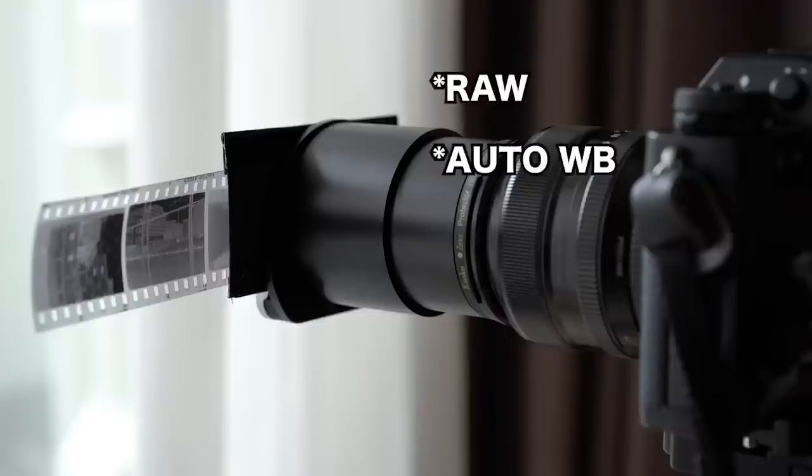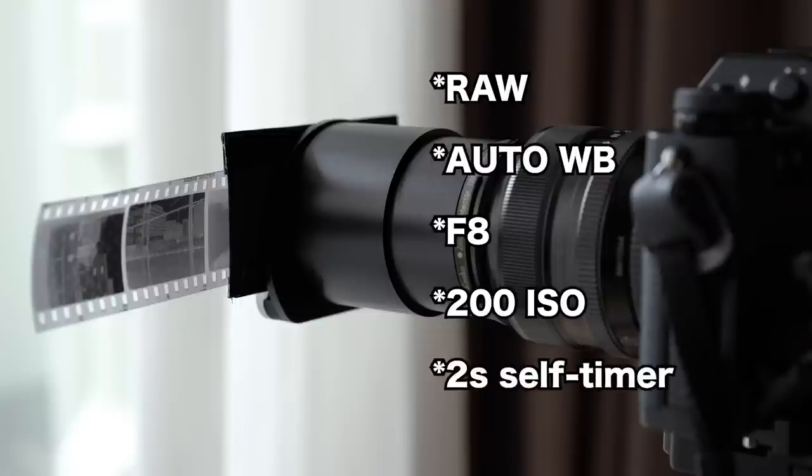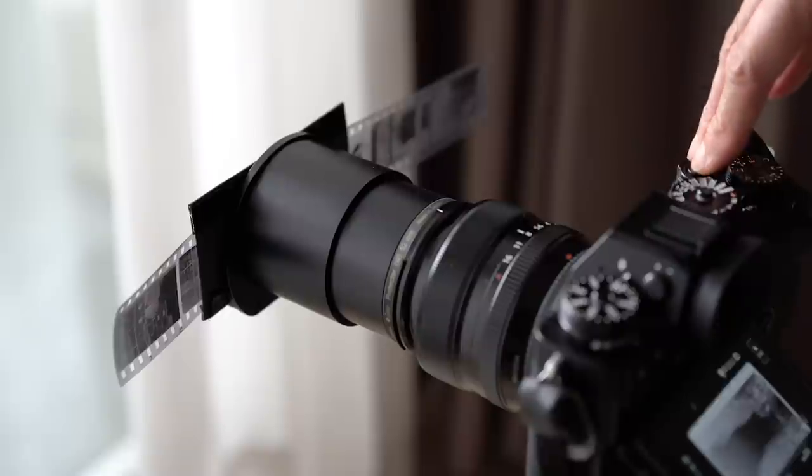I used auto white balance, f8 aperture, and 200 ISO. You can calculate an ideal shutter speed according to these aperture and ISO settings — I set it at 1/13th, but there really isn't one that should be; you can choose whatever is ideal for you. And I used a 2-second self-timer to prevent camera shake.